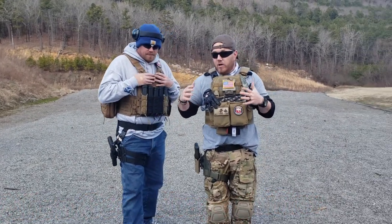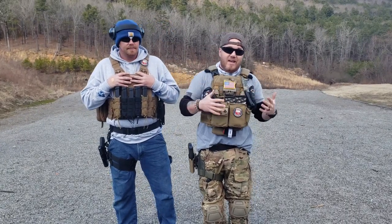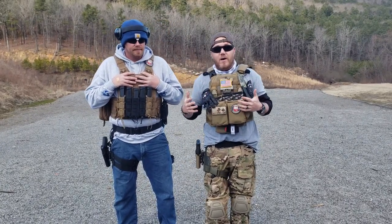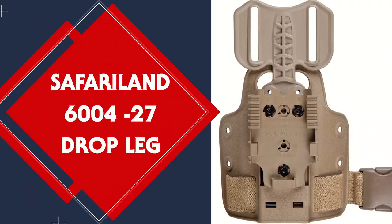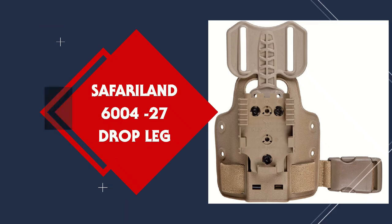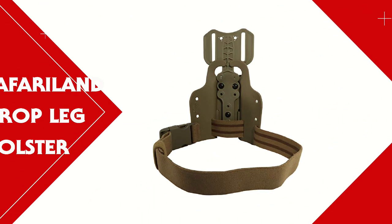This is my buddy Hans here. What we're going to do is talk about the benefits, the negatives, and what we like about them most of all. The Safariland 6004-27 model is a single strap leg shroud with a drop flex adapter receiver plate, and it's an add-on for the Safariland holster.